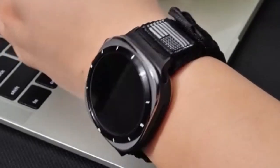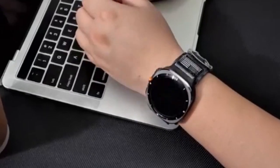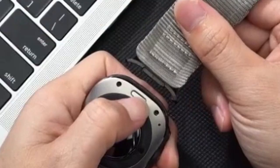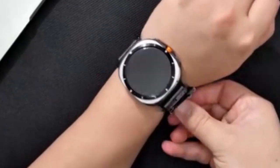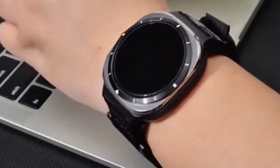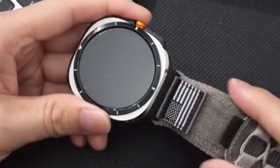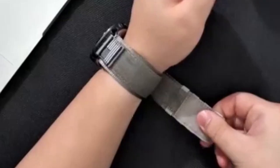However, it would be helpful to know more about the specific type of nylon used and its resistance to sweat and moisture. Additionally, information about the band's thickness and its impact on the watch's overall profile would be beneficial. Overall, Pan Pinnacle's band seems to be a strong contender for those seeking a comfortable and sporty option for their Galaxy Watch Ultra.